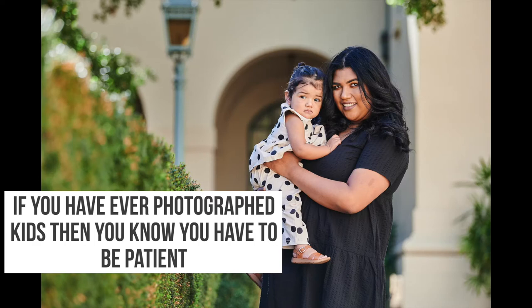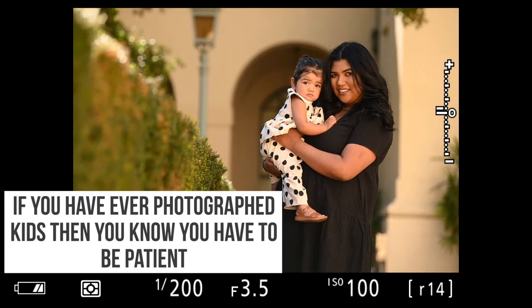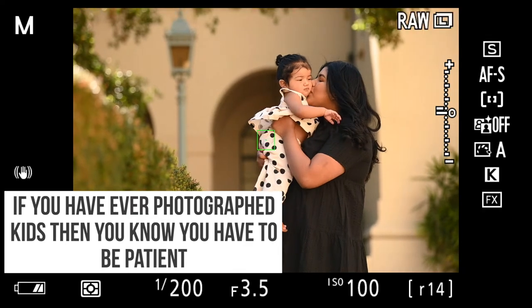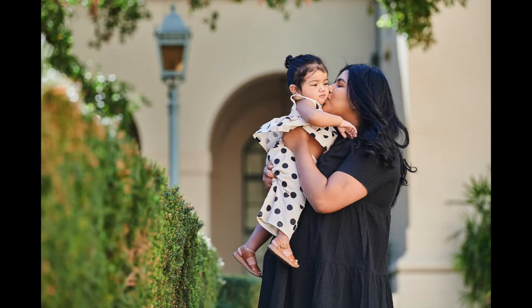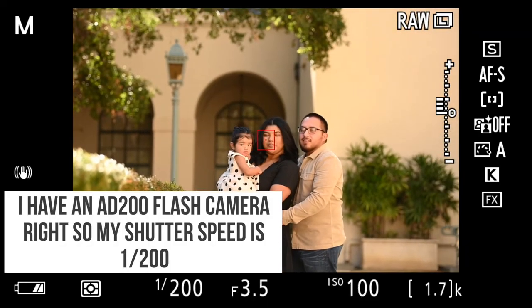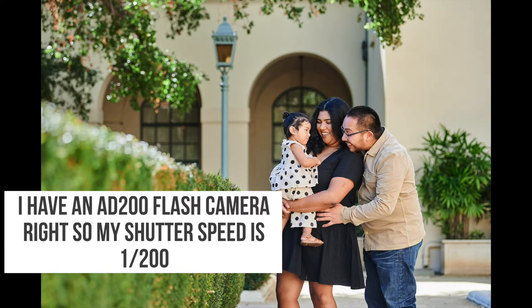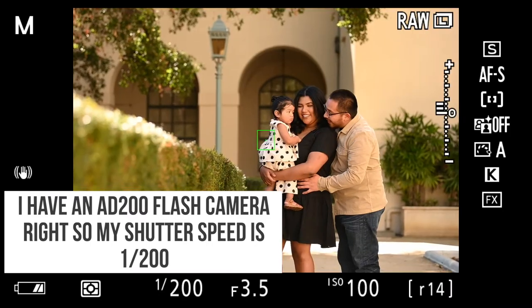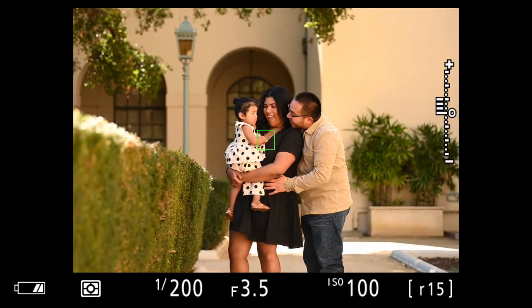If you ever photograph kids, you have to be super patient because they're not going to look at you all the time, but you'll get some good ones — especially if the baby is relaxed and happy. Some of you might look at these pictures and think I'm using natural light, but I'm actually using a little bit of flash. You don't really see it in any of the pictures because it's such a minimal setting.